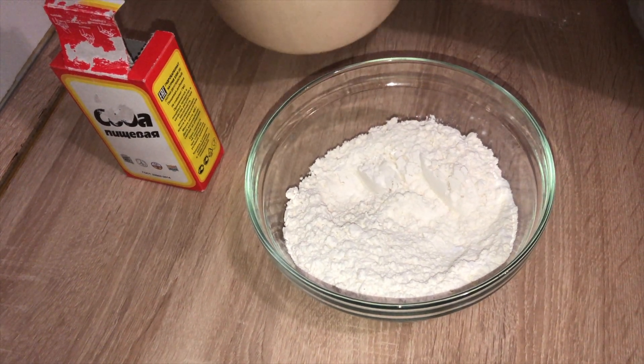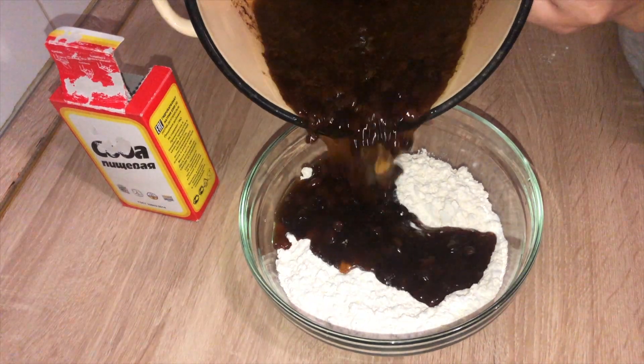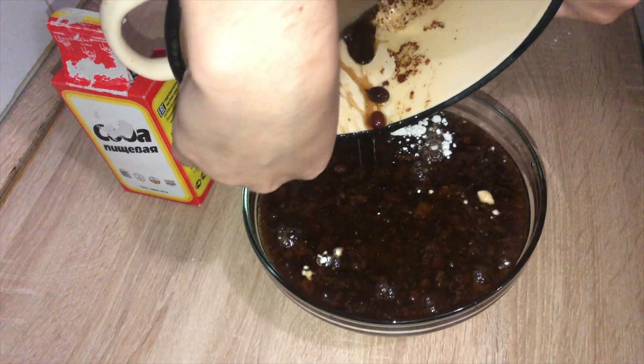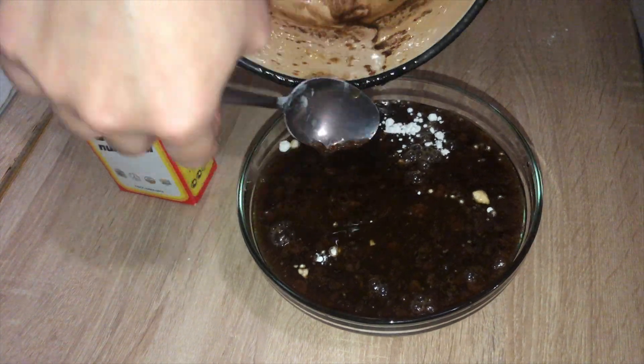Here we have the cooled mixture — I'm just gonna pour it in. If you guys could smell this, oh my gosh, it smells so good! Basically it formed like a thick syrup with all the sugar.